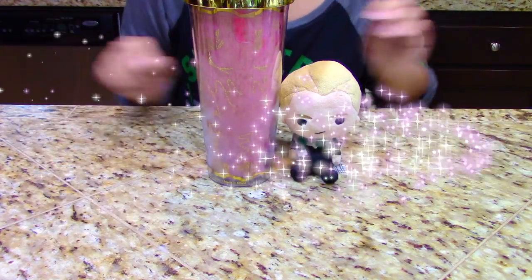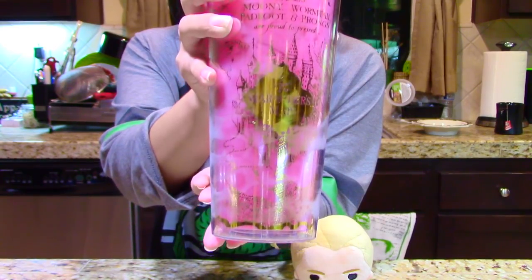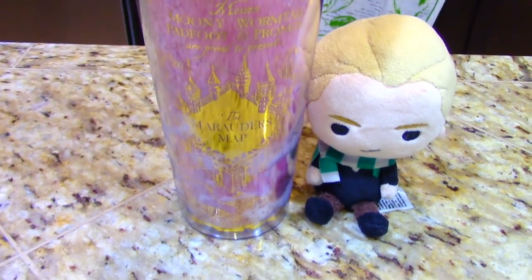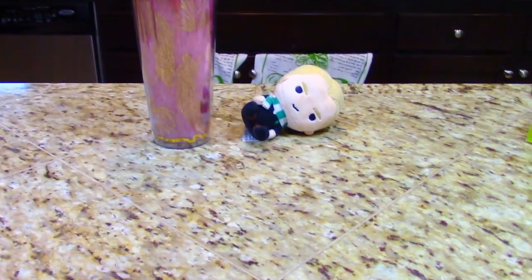Ta-da! Look at this drink — you are done, you are ready to drink this. With mine, I went pretty basic. You could add freeze-dried strawberries; I just didn't have any on hand. If you want to make this into a tipsy dumb bitch juice, just add two shots of vodka to it.